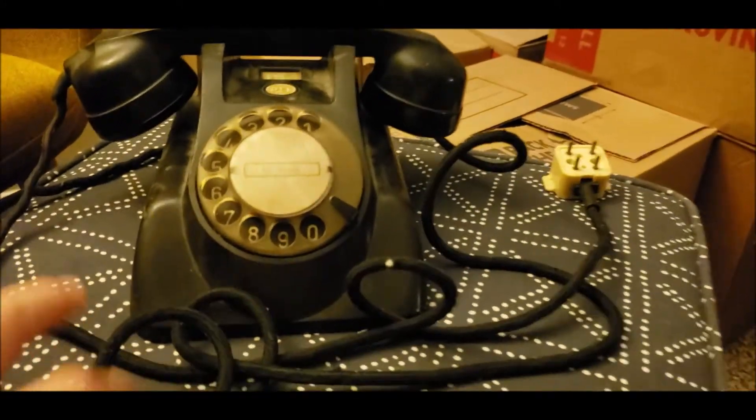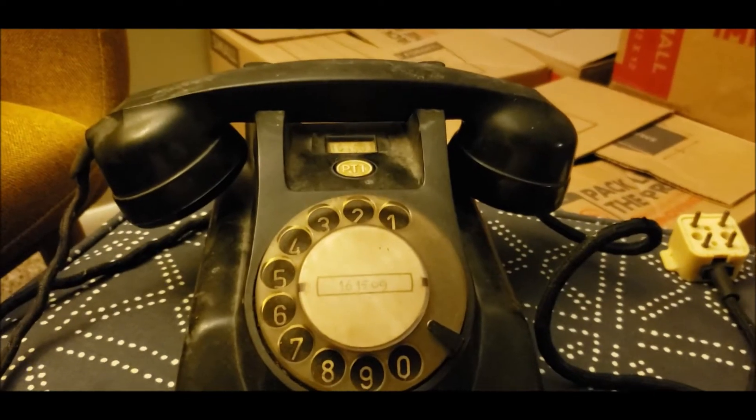Here's the window for the number card. Anyway, this is a model 1955.